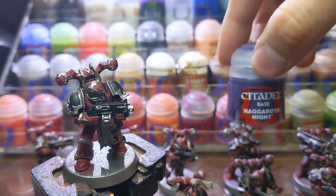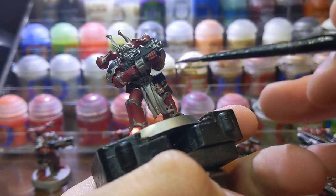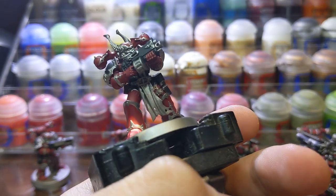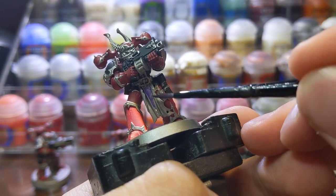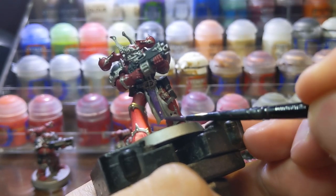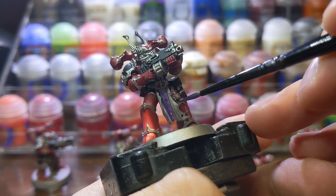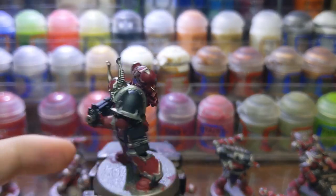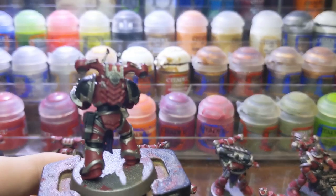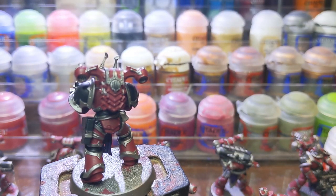After I basecoated all of the black, I used Nagaroth Knight to basecoat all of the cloth parts. After the cloth was basecoated, I used Redbone to basecoat all of the leather parts.